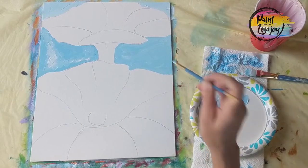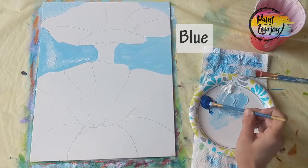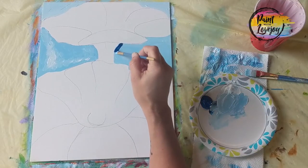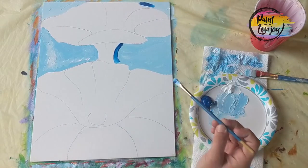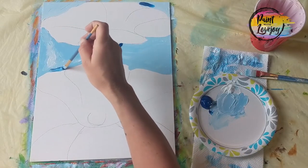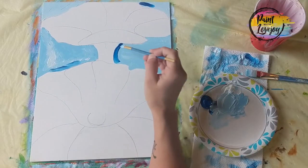Now we're going to grab that direct blue and slap the darker color on there. Just like with the white, we're putting that dark blue in a few places. Then I'm going to wipe my brush off and blend this dark blue into the light blue with light pressure, just pulling that blue into the light blue.